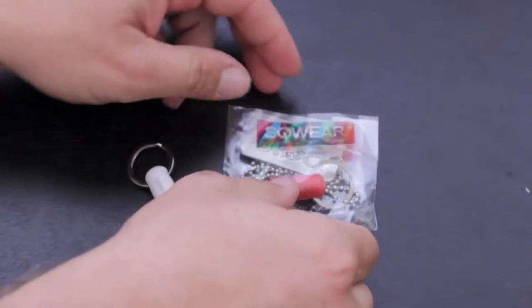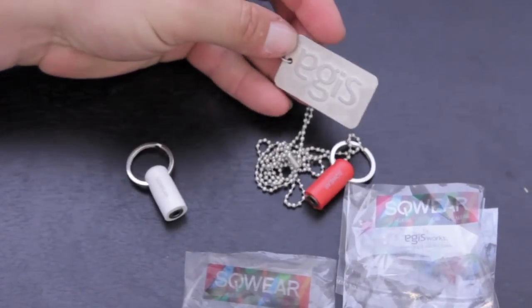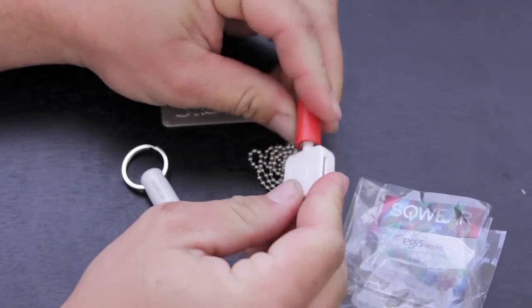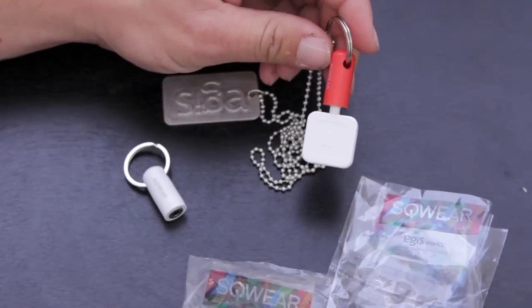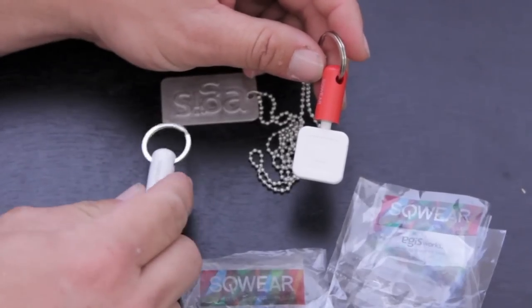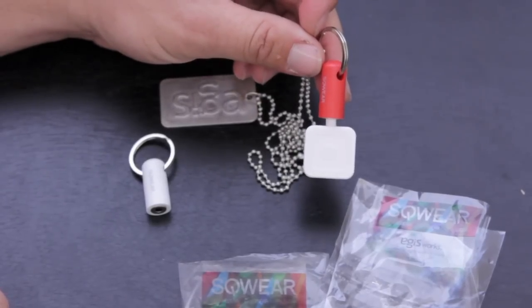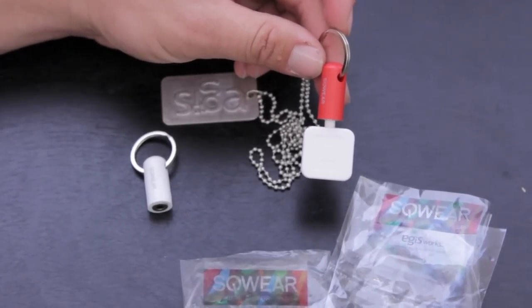Now let's take a look at the neckwear. They do give you a little EGIS dog tag here — it's pretty cool. I'm very particular when it comes to color matching; I don't like having a white iPhone with a black case, so this looks a bit funny to me with a white Square reader and a red piece. But that's just preference — whatever you guys would like. You have it plugged in and now you can throw this around your neck and have your Square credit card reader wherever you are. You can charge people, do whatever you need to do, and plug it back in whenever you're not using it.